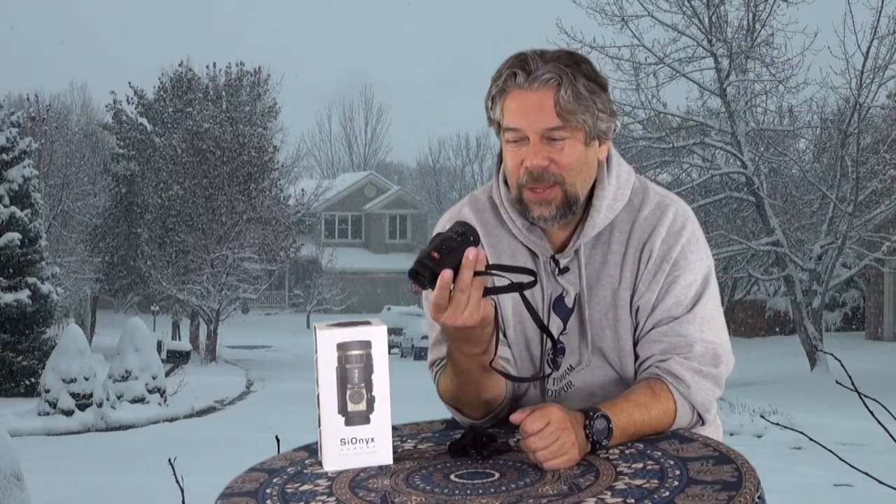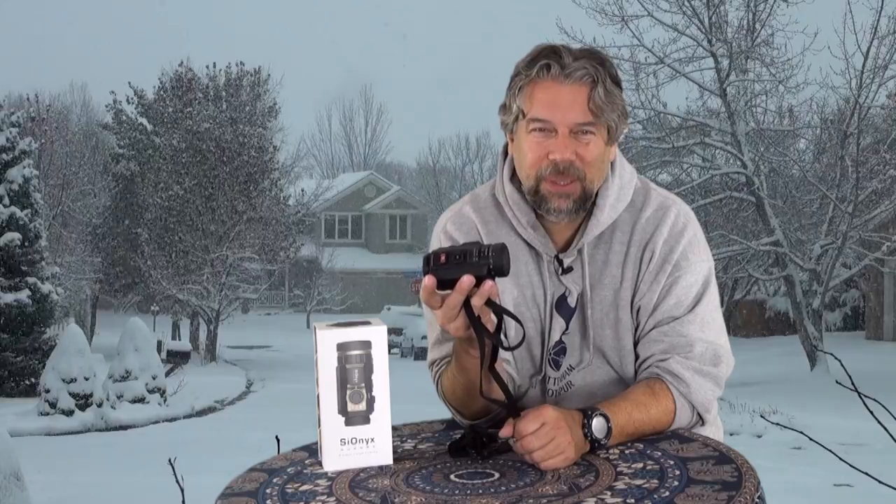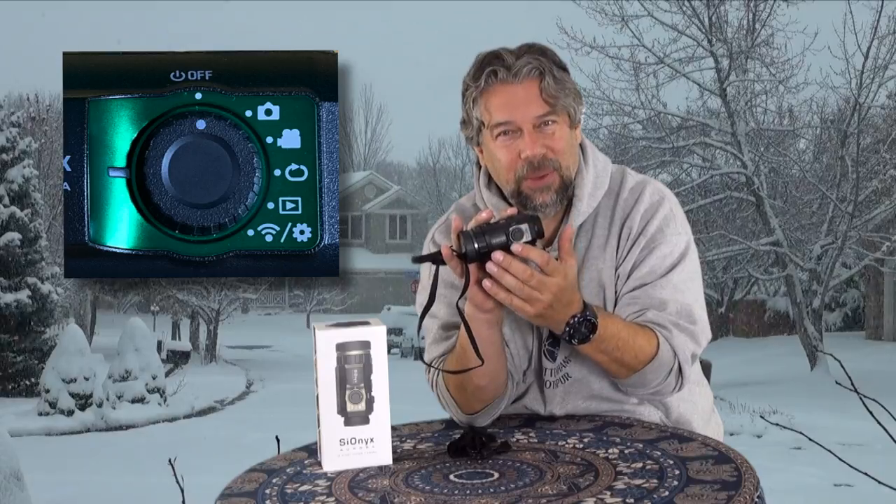This little camera does a really nice job, and it has a lot of features and capabilities. One of which is it actually creates a Wi-Fi connection of its own. When you put it in the right mode — and on the side here is the dial that gives you access to all the different modes — it becomes basically a Wi-Fi hotspot. Then you connect your phone and launch the Psyonix Aurora app.